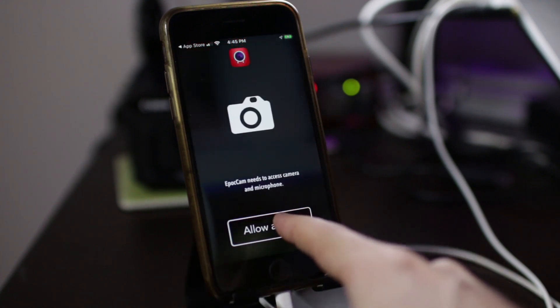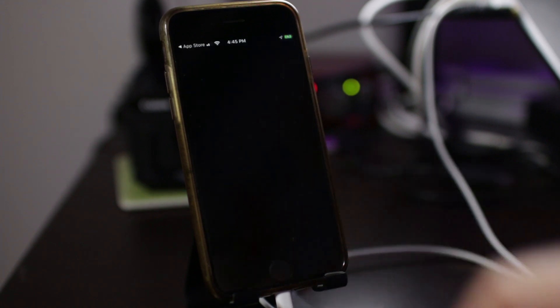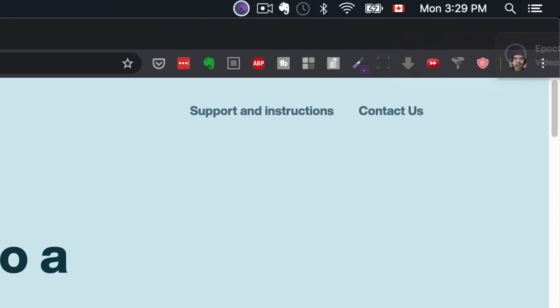For the app to work, you'll have to allow the app to access your camera and your microphone. If everything works, you should see a notification on your desktop confirming your phone is now connected to your computer.